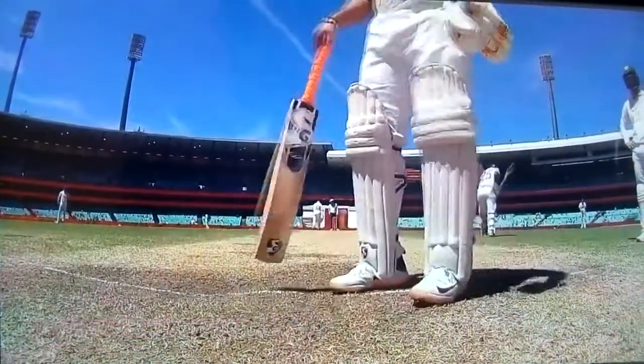It's hard to second guess, Steve. Rishabh Pant comes back and marks his guard again, almost as if he lost his guard.